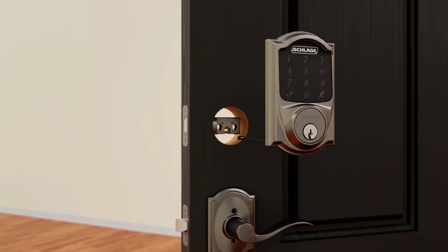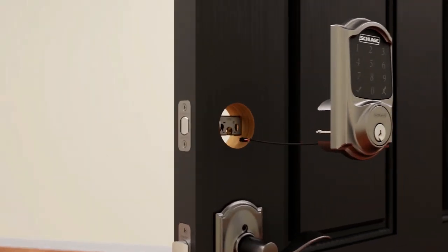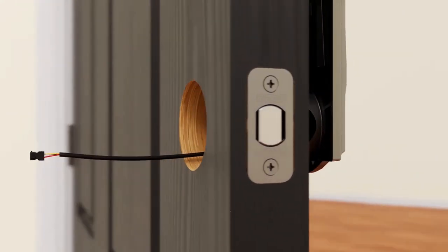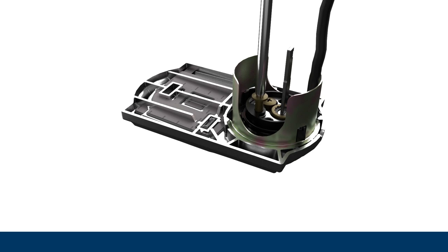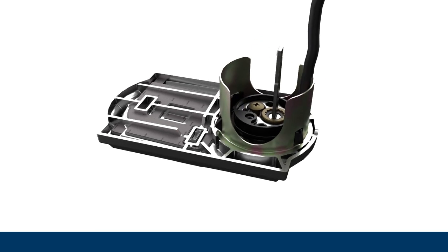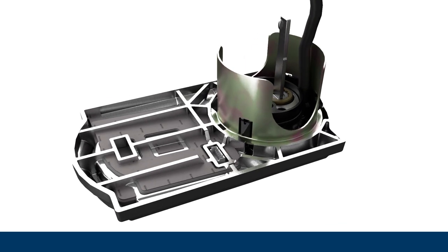Next, install the touchscreen assembly on the outside of the door. Make sure the bolt is retracted and flush with the edge of the door before you begin. Feed the cable under the bolt, aligning the tailpiece with the slot in the bolt, and snap the assembly in place. Snap and stay clips will help hold the touchscreen in place, leaving your hands free. If the opening in your door is smaller than the snap and stay feature, it can easily be removed with just one screw.